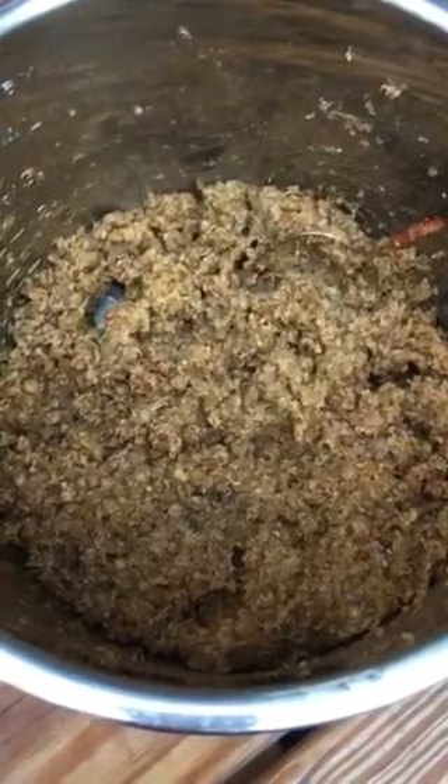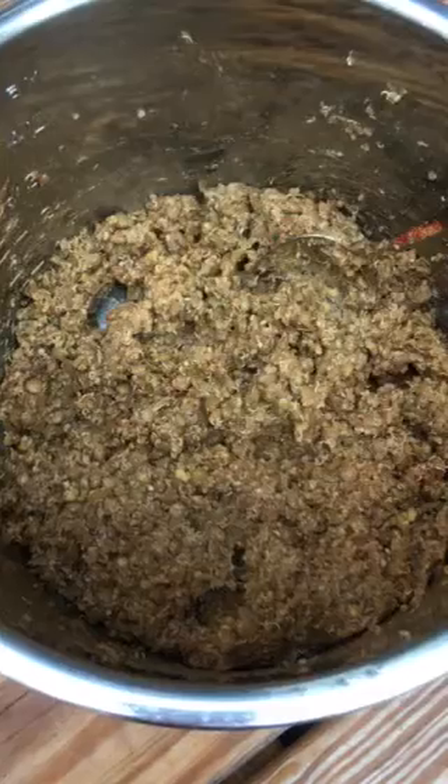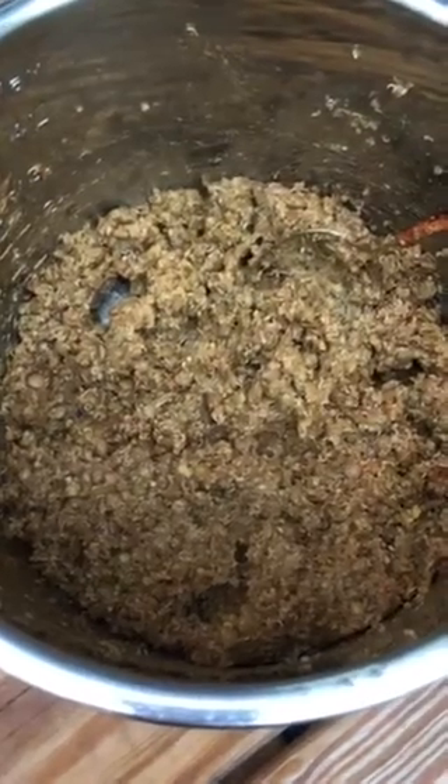I Instapotted it for five minutes, pulled off the top, and it was just perfect — I didn't have to drain any water. If you have too much water just drain off the excess, or if you don't have enough water just add a little bit more.